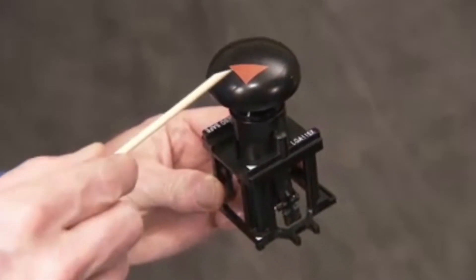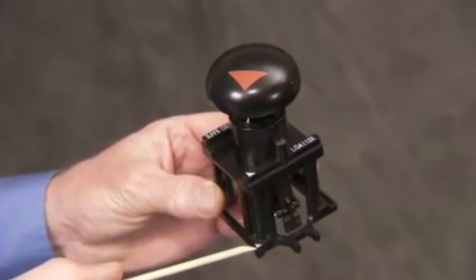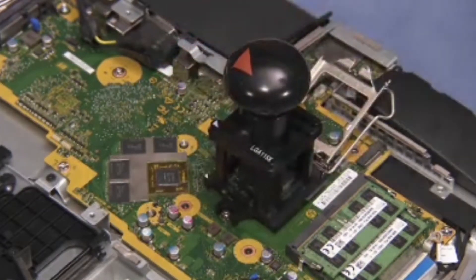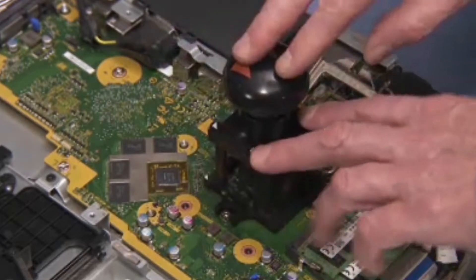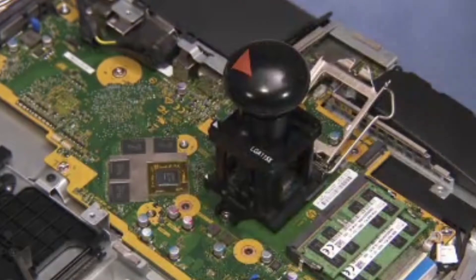Line up the pin 1 corner of the Intel CPU removal replacement tool over the socket. Press down on the plunger of the removal tool to pick up the CPU from the socket, and remove the tool and the CPU from the motherboard.